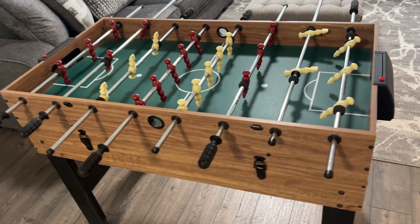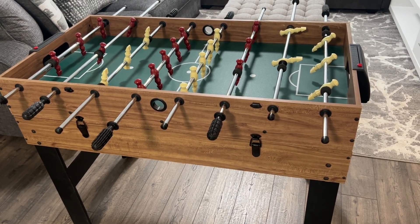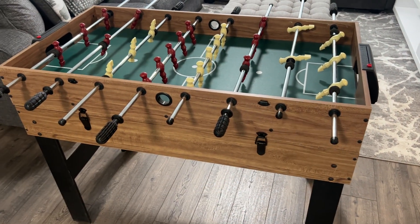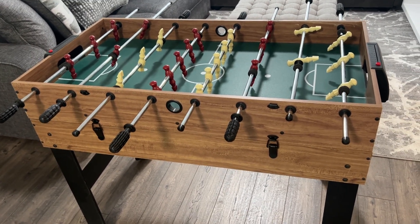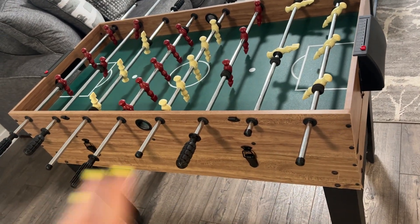Hey guys, Claire here. Wanted to take a moment and show you guys this foosball table and give you a review. This is really fun because it's not only a foosball table — if you flip those levers down, it turns into an air hockey table and also a pool table, which is so cool because it only takes up a little bit of room and this table can be so multifunctional.